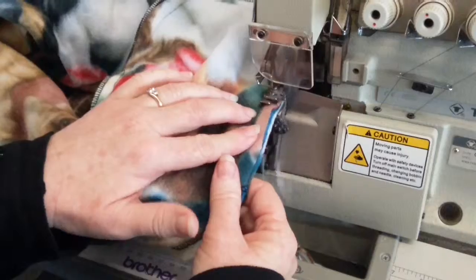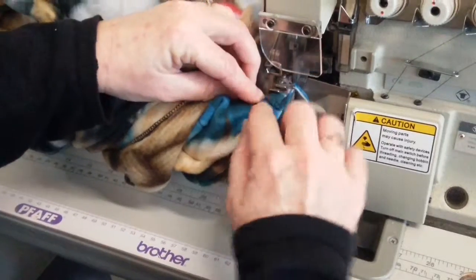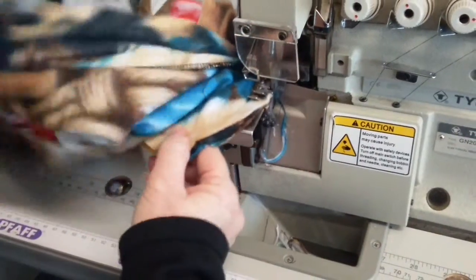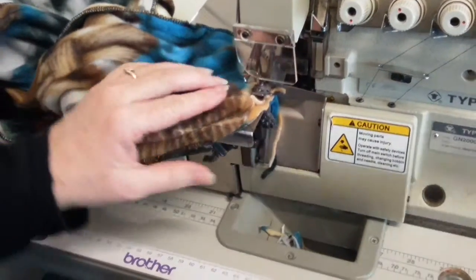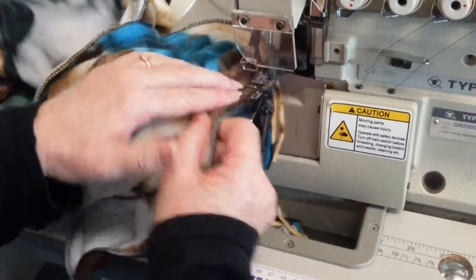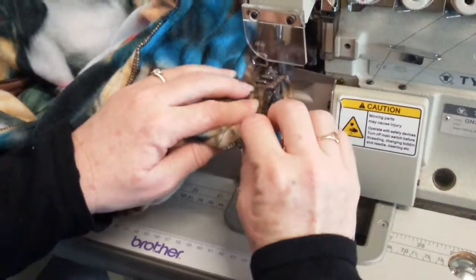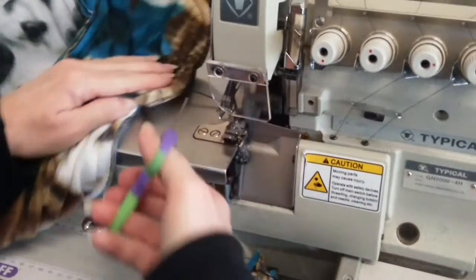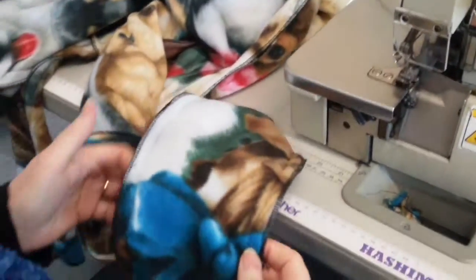Stitching line with the edge there — now coming along here I can either continue sewing across and go through all of them, which I might just do, just making sure I catch them all in. Going right around the heel, watching my threads. I need to get that leg out of the way to make sure I don't cut through it. And there's my foot inserted into my leg.